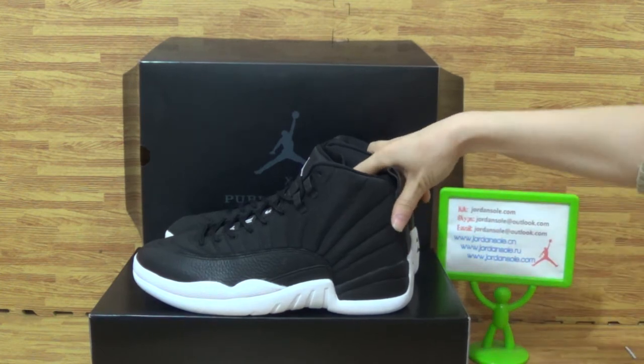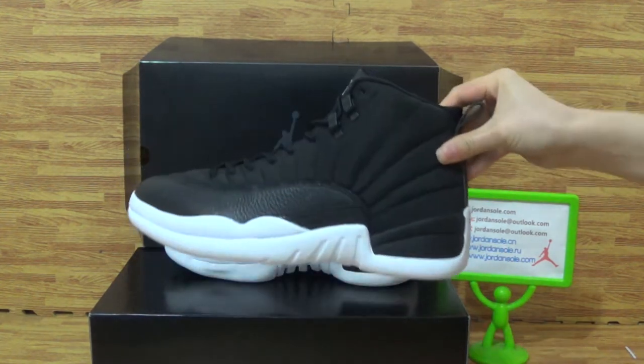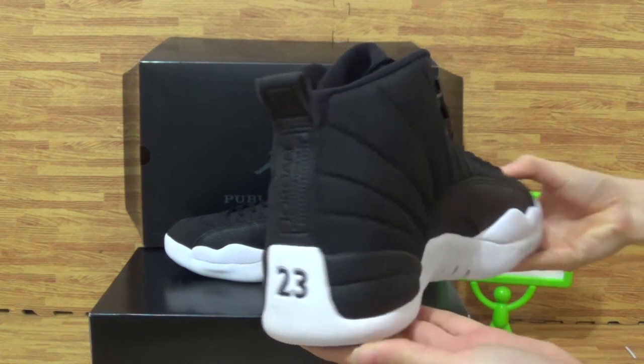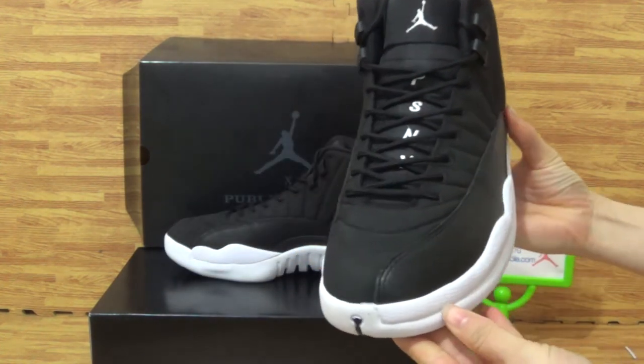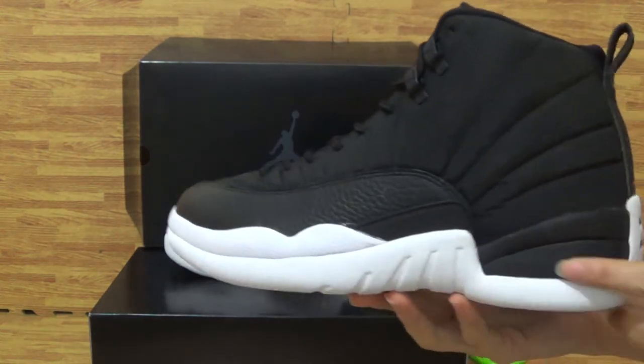Alright, come to this part. I'm going to do a review. It's Authentic Jordan 12 PSNY — the new arrival sneakers with the white and black colorway. Let's come to the details and get more information.